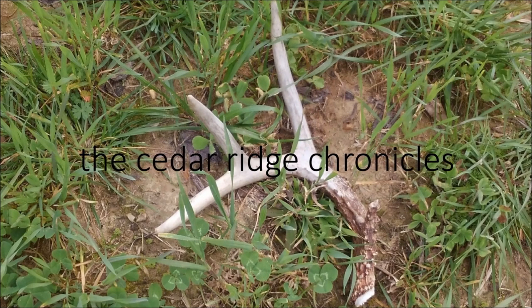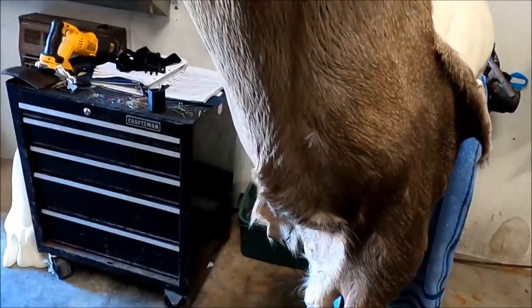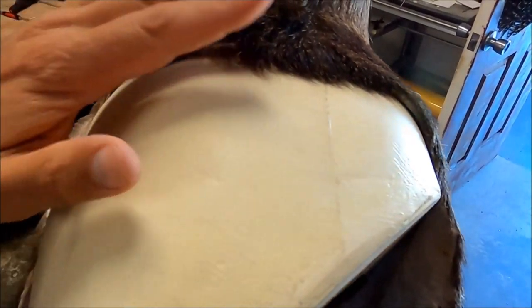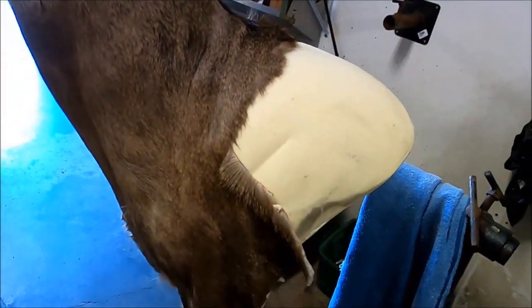What's going on guys, welcome back to the channel. Got a little bit of something for y'all today that may be just a little bit of a learning experience. I think we can all agree that this is not how you cape a deer. This whole piece of hide has been cut completely off the deer.